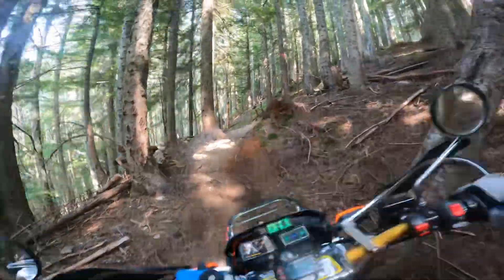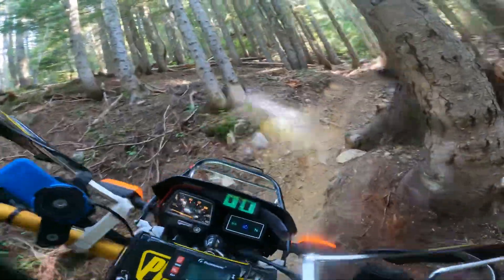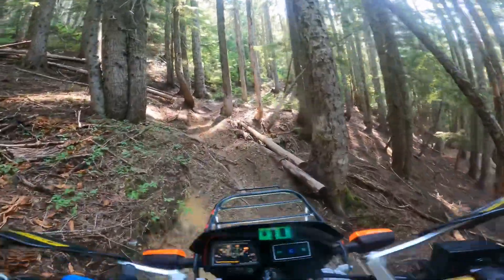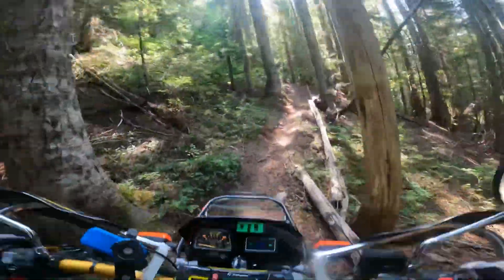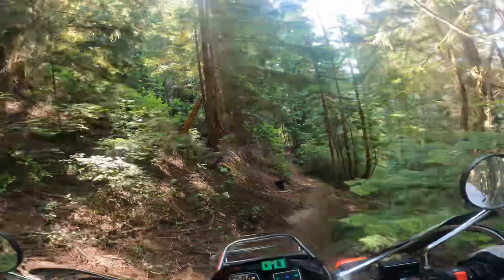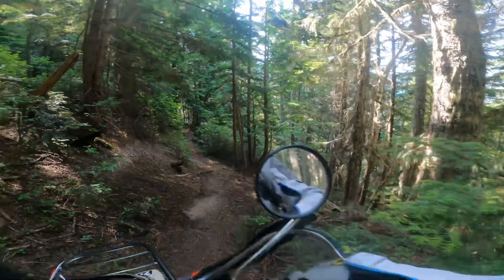There's loads of switchbacks. There's a black diamond on the T-dub. Here we go. Holy shit.